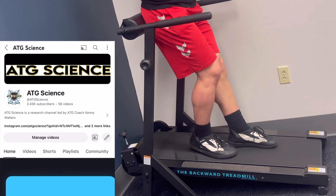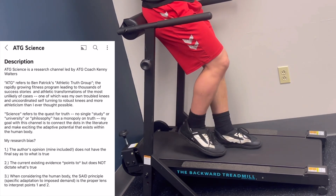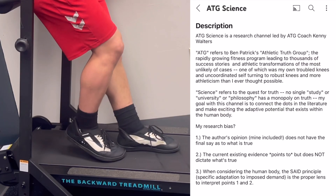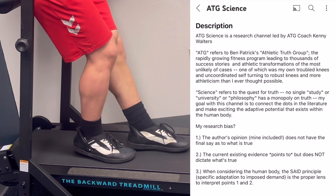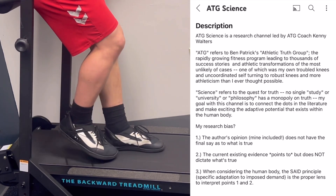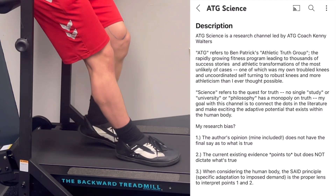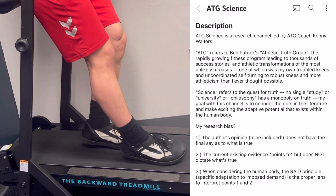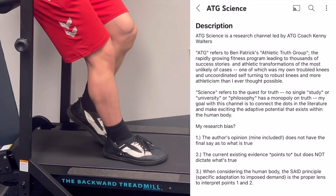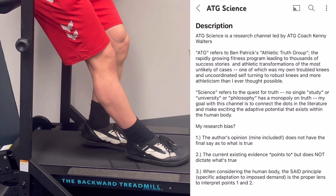Here is the speaker's research bias framework. First, the author's opinion — including the speaker's — does not have the final say as to what is true. Second, the current existing evidence points to, but does not dictate, what is true. Third, when considering the human body, the SAID principle — specific adaptation to imposed demand — is the proper lens through which to interpret both the author's opinion and the current evidence.